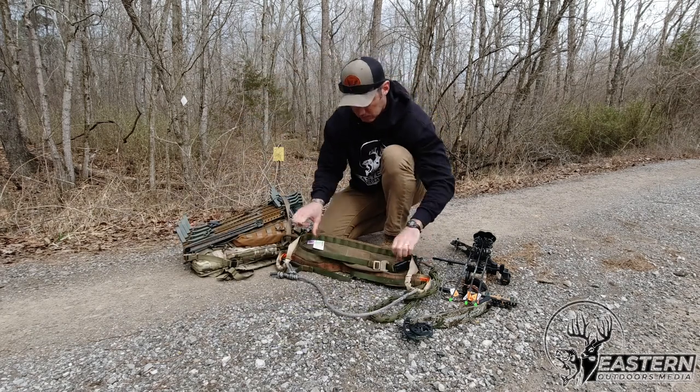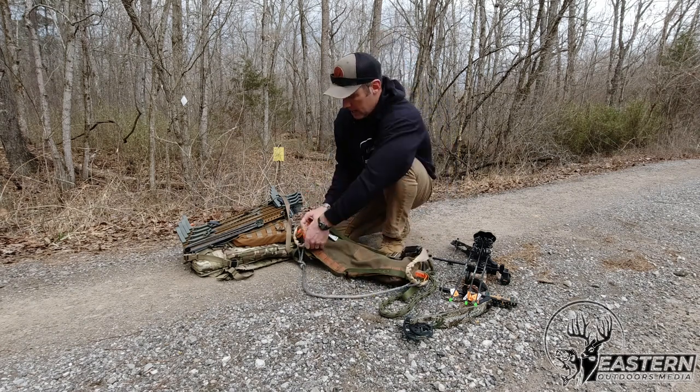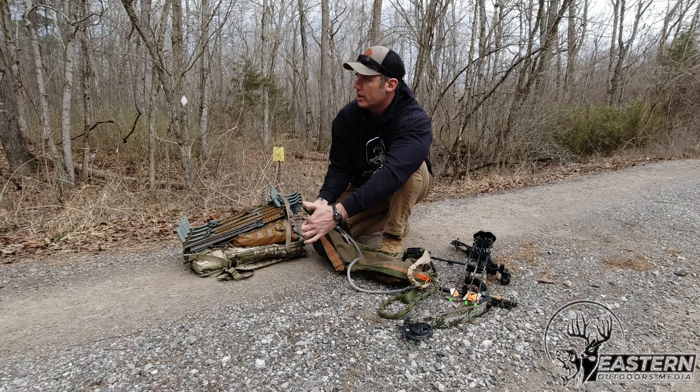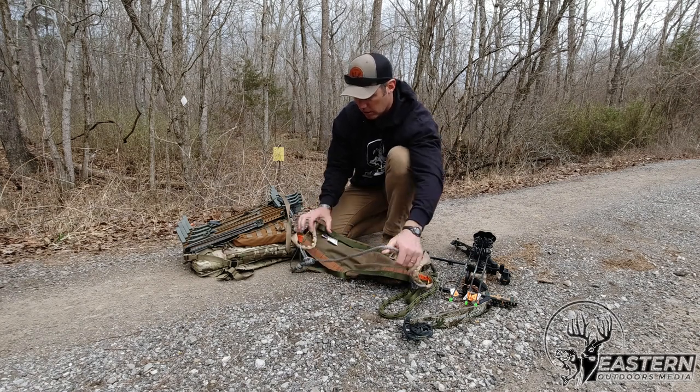Next is going to be my saddle. When I walk in the woods with my saddle, I keep my leg straps locked in place. I don't actually put them around my leg until I get to the tree — it makes it a lot easier to walk.